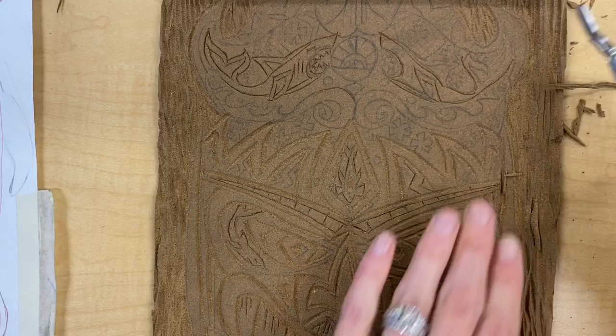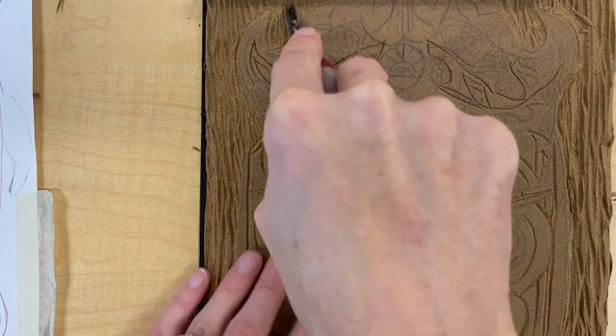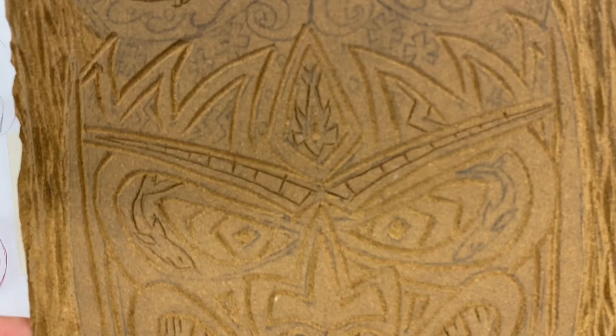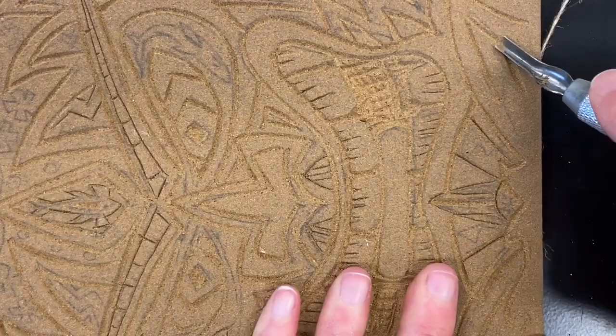Watch right here as I'm carving an additional line, nice and deep, right around the edge of my tiki head. This line will help me get a clear print when I do my block printing, and it'll also help when I paint with color on the linoleum so that the colors I'm using don't bleed into the background.